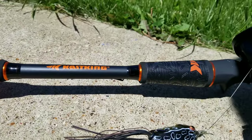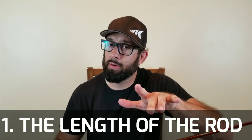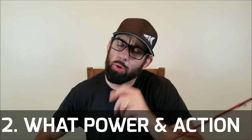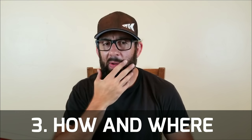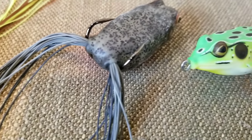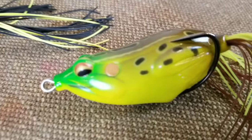Especially if you're a beginner bass angler, it can be very hard to determine what's important in a frog rod and what's not. I tend to break it down into three important sections: number one is the length of the rod — which one's right for you; what type of power and action should you pick; and finally, how and where are you going to fish your frog and what type are you going to throw? All that actually comes into play when you pick a frog rod. I'll tie it all together, pick a few scenarios, and try to help you determine what kind of frog rod you should pick up.